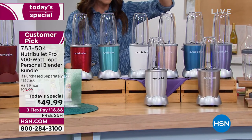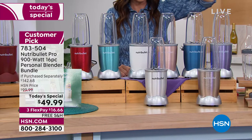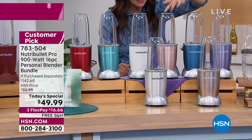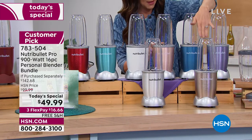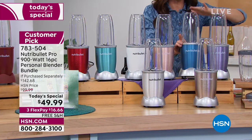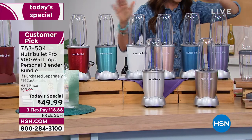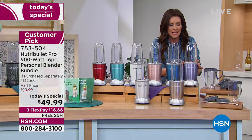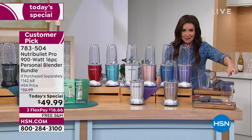Look at that crisp white — absolutely beautiful, always popular. We have your silver, rose gold up here — that one is different from the champagne, it's just got a hint of pink, and that's your champagne. Back here we've got the blue — just a little bit deeper than the turquoise. And then we have lilac — absolutely precious. You're getting the 32-ounce and two 24-ounce cups, including almost $45 just in extras.